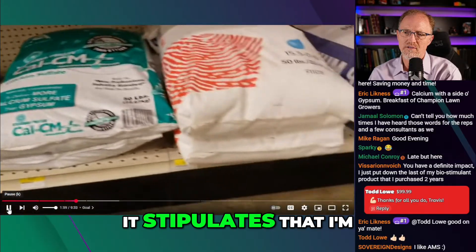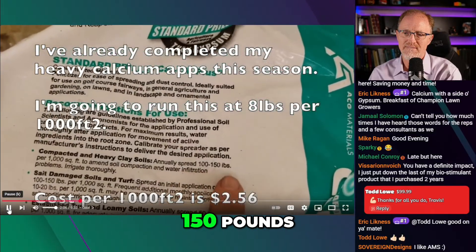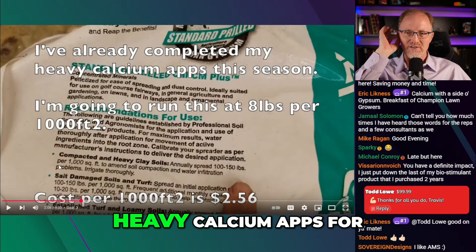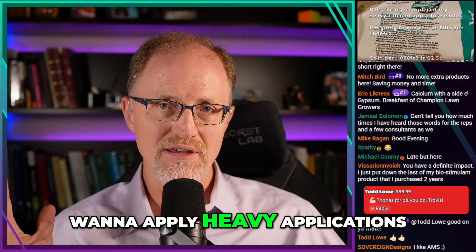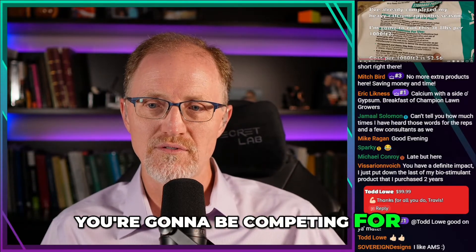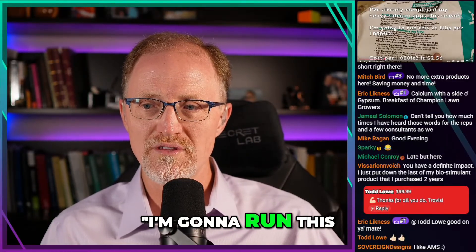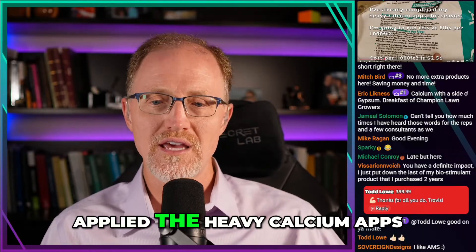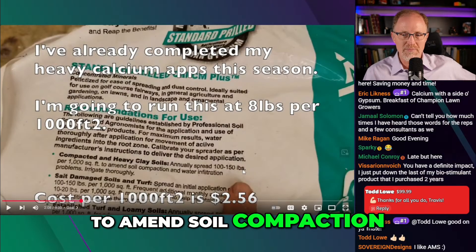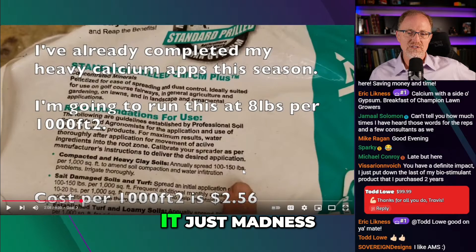On the bag, it stipulates that I'm going to only get annually spread 100 to 150 pounds. On the back of the bag it says — I'm reading for the audience — he says he's already completed his heavy calcium apps for this season. I have no idea why you'd want to apply heavy applications of calcium unless you want to result in some deficiency of some other element, because if you dump a bunch of calcium out there, you're going to be competing for potassium. If potassium is affected, you might knock yourself into a potassium deficiency. So you don't really need to do that unless you have a known calcium deficiency. And then he says he's going to run this at eight pounds per thousand, even when he's already applied the heavy calcium apps. And on the bag it says compacted and heavy clay soils: annually spread 100 to 150 pounds per thousand to amend soil compaction and water infiltration problems — irrigate thoroughly. This is on the back of a standard application that says standard prilled gypsum. It's just madness.